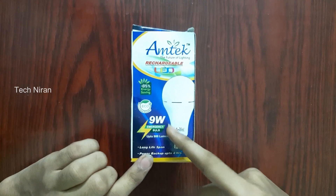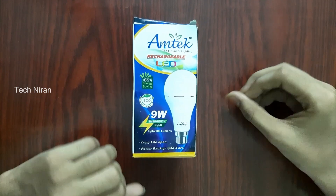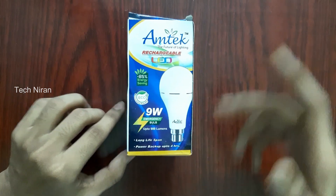There is also a 9W rechargeable bulb, up to 600 lumens. It is the bulb.